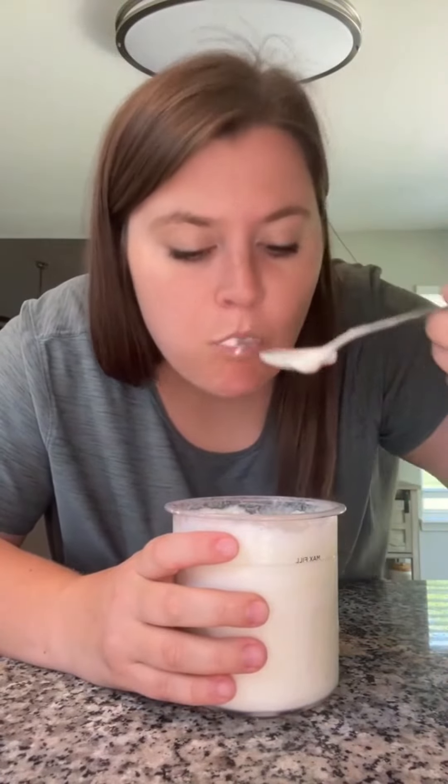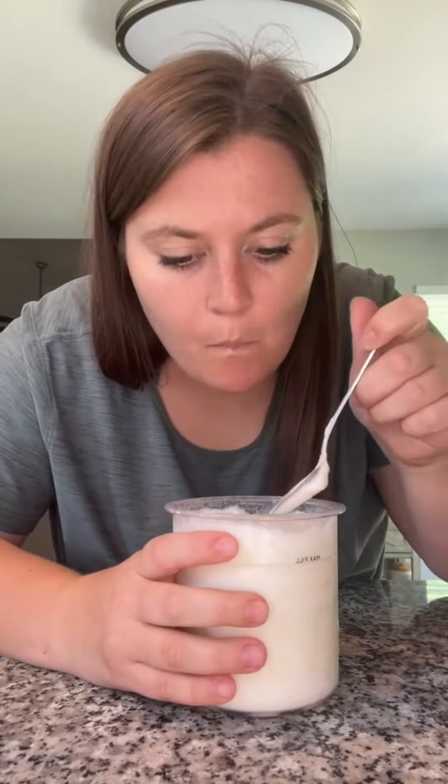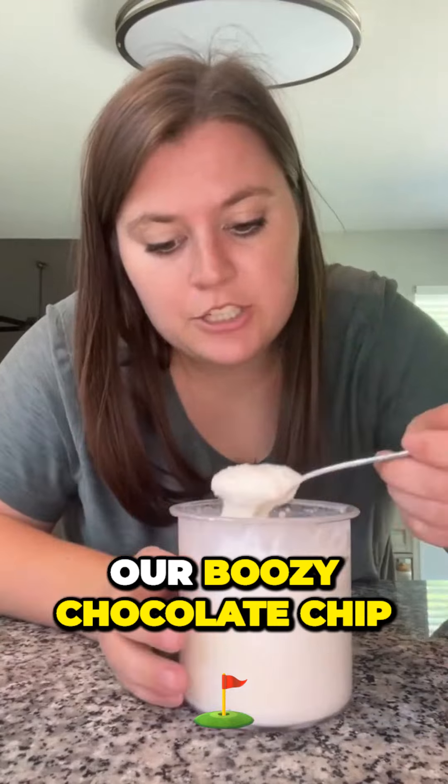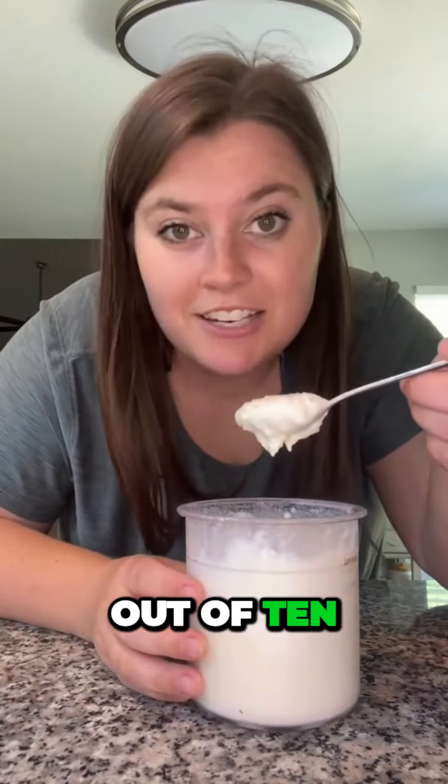Cheers. Okay, there's the alcohol — strong. Our boozy chocolate chip cookie dough ice cream. I'd give it probably like a 7 out of 10.